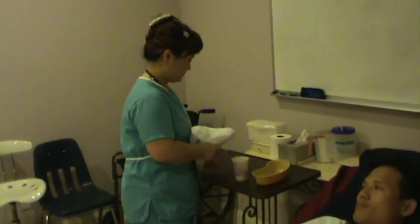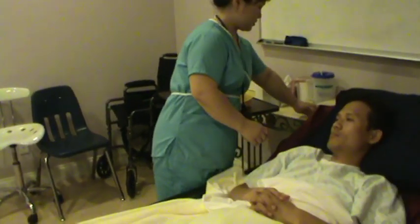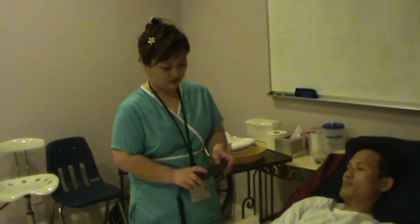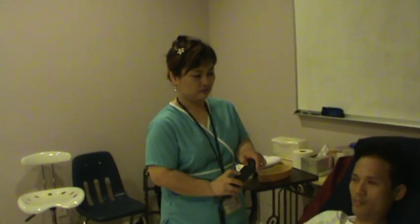Mr. Smith, I am going to raise the bed a little bit. Since you are washing your mouth, you need to sit up. For mouth care of an unconscious patient, by the way, you need to make sure the patient is lying to the side to clean the mouth.